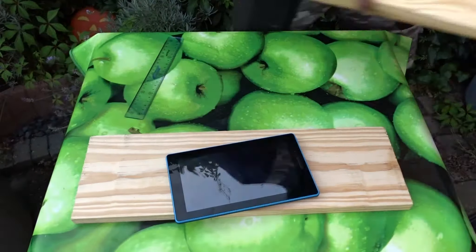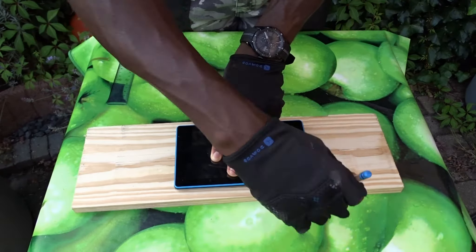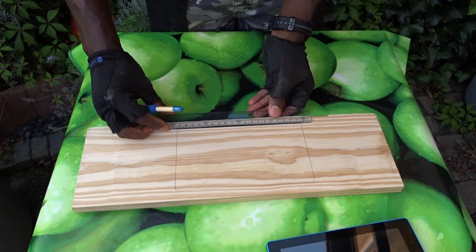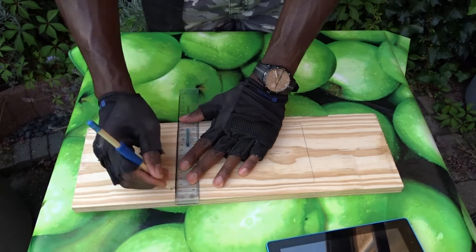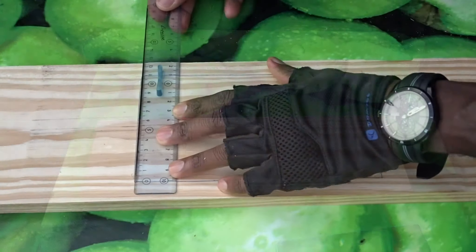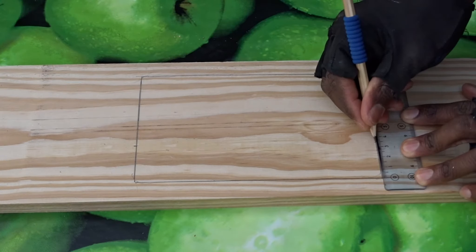And now time for the fun part — drawing on the piece of pallet slats. This part is very easy because the only thing you have to do is take your tablet, put it on the piece of wood and take the measurements. Exactly the same measurement. And as you can imagine, your stand should be much smaller than your tablet itself.